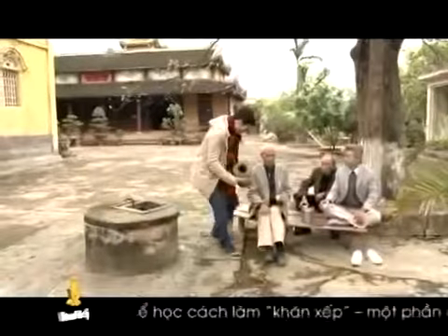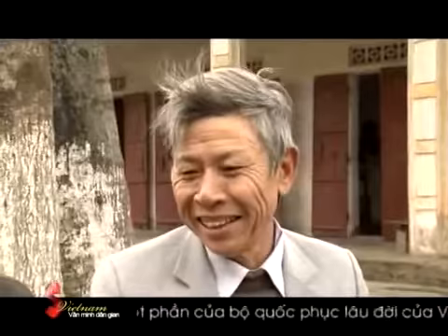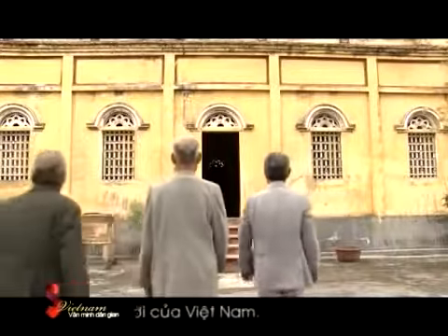Con chào các cụ ạ. Con đi trong làng thấy có rất nhiều những cái vật bằng gỗ này, không biết là dùng để làm gì ạ? Cái này thì tuyệt đối bí mật rồi. Còn muốn biết thì đi theo chúng tôi sẽ vật mí. Cảm ơn ạ.